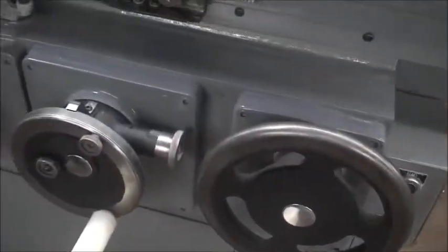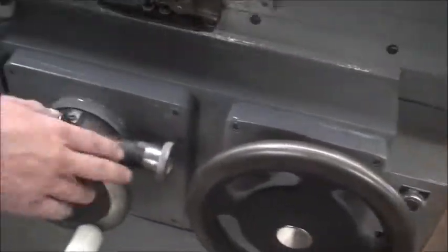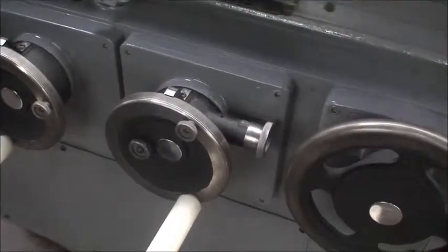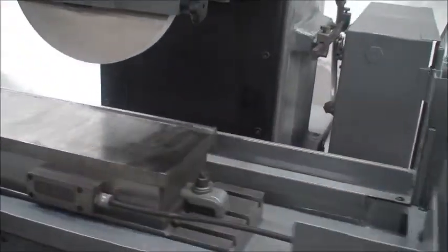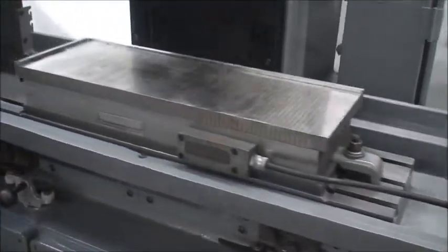It's also equipped with a fine-feed adjustment on the down-feed. It works manually — everything works. All the handwheels are very smooth and easy to operate.